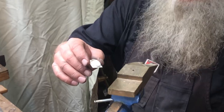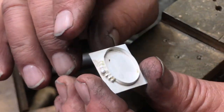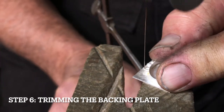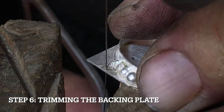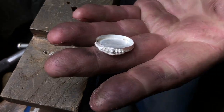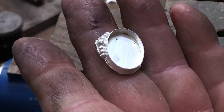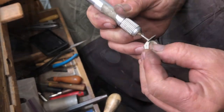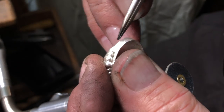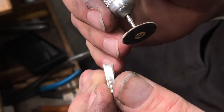This is our bezel cup back from the pickle pot — all the flux has been removed. Our next step will be to take a jeweler's saw and cut this out to shape. Once our basic shape is cut out, we're going to use a sanding disc and a file to clean up the edges of the bezel cup. Looking down on the bezel cup, I'm watching this line and trying to remove all the excess material so we have a smooth cup when we're done.